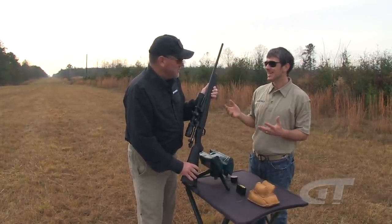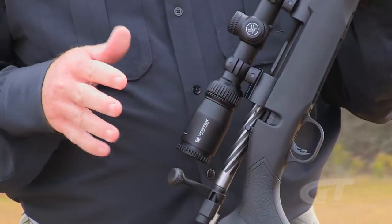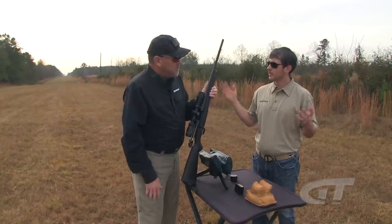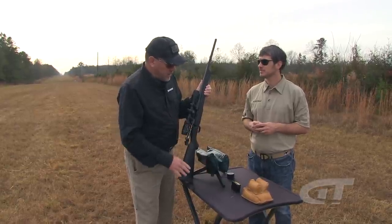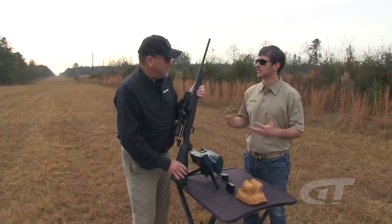One of the most important features is the price. The base black synthetic gun's real retail price is probably going to be something under $350. With the Vortex scope combo you're probably still under $450 to $500 — and under $500 out the door you can probably even get yourself a box of ammo and go hunting. It goes up from there with the walnut, laminate, and marine coat, but if there's a better value on the market for the quality level here, you'd be hard-pressed to find it.